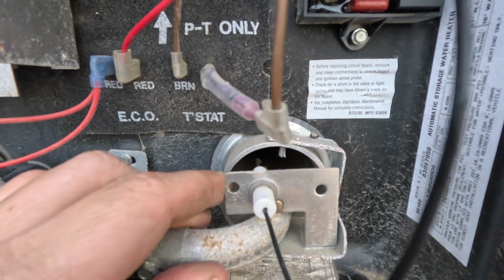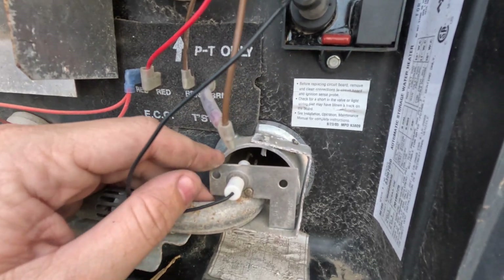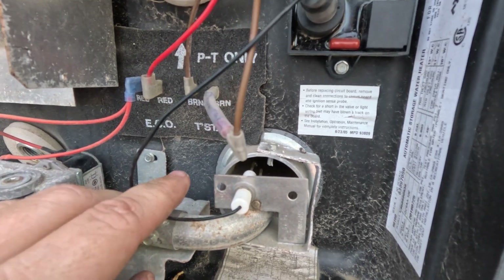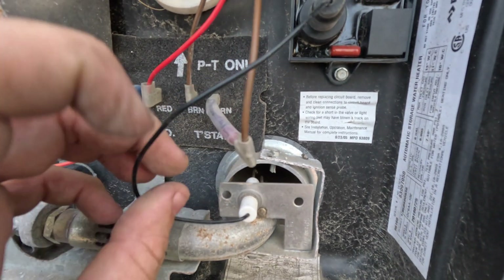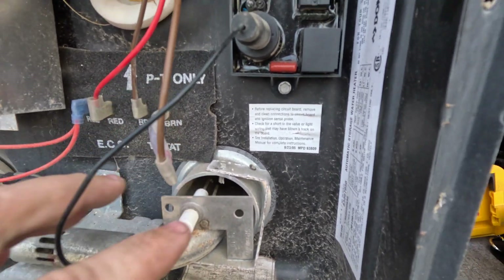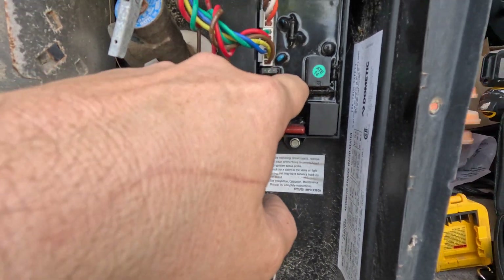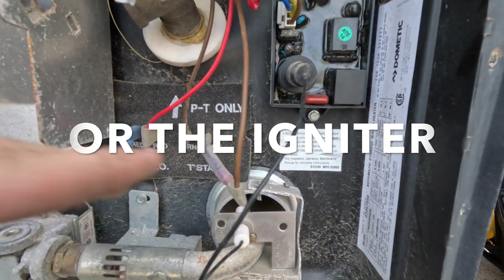The igniter — you should hear it going tick tick tick. In here there's a little igniter that needs to be about an eighth of an inch from the other probe. If it's ticking and you see a little electrode lightning bolt between the two posts, it's trying to ignite and that's good. This control board needs to sense the flame; the way it senses flame is through that igniter — it reads the carbon in the flame, basically giving continuity from the ground to the igniter.